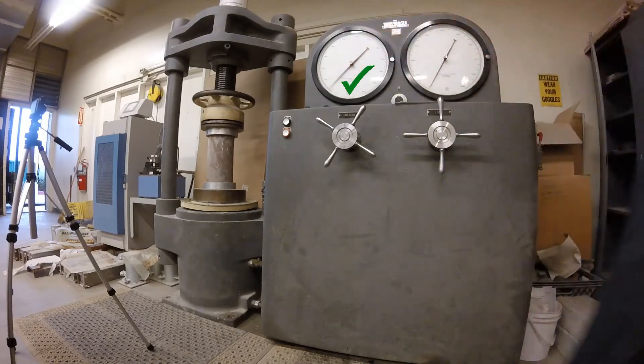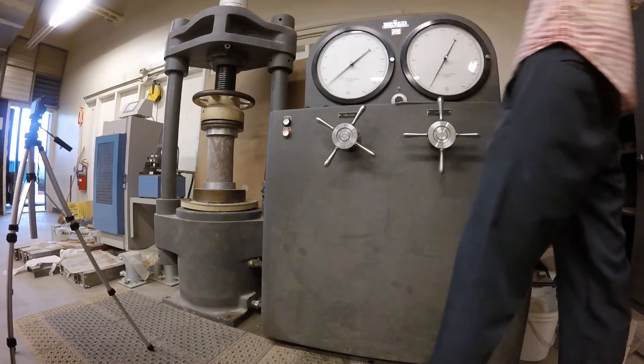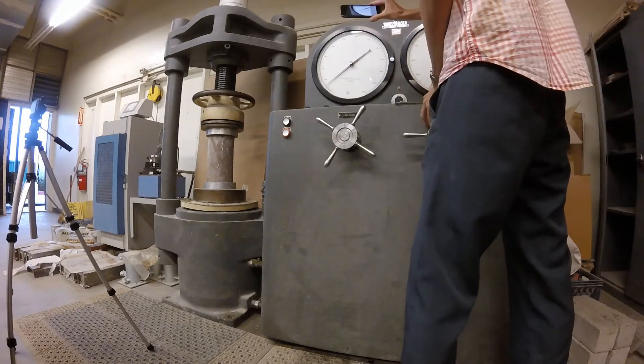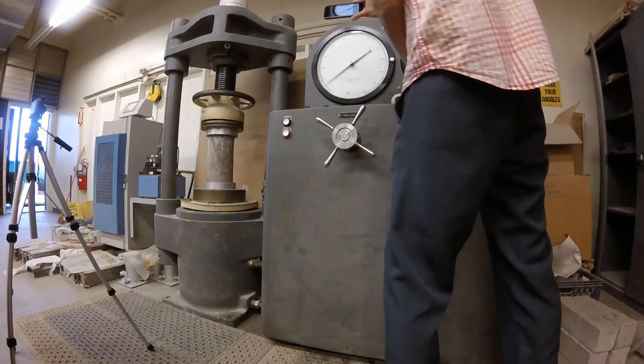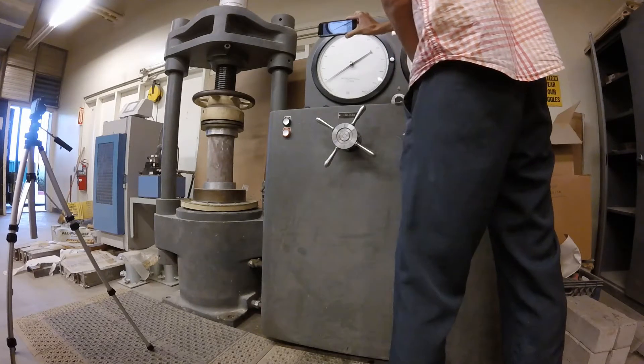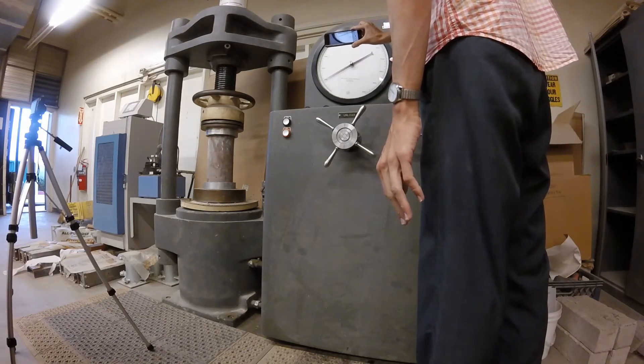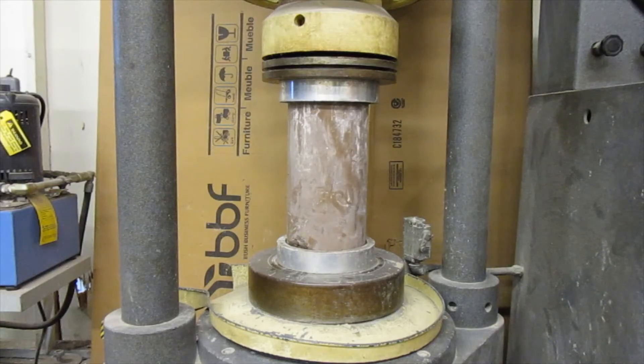It's very slowly starting to load here. You can see the low range gauge. We're up to 4,000 — pardon me, 5,000. Now we're at 6,000. I only opened up the load wheel a little bit.